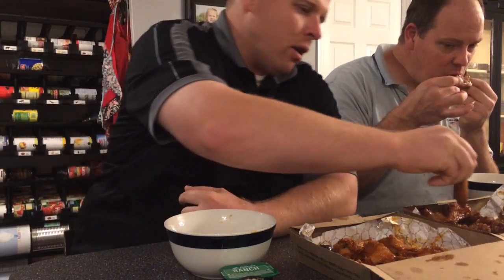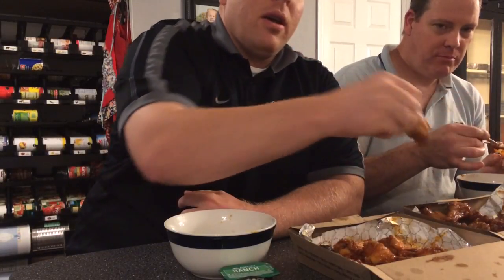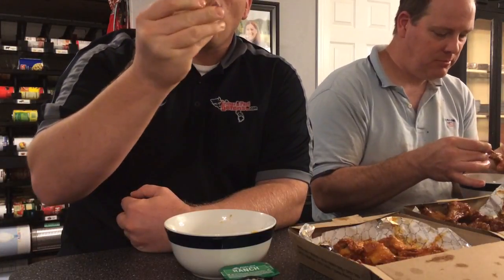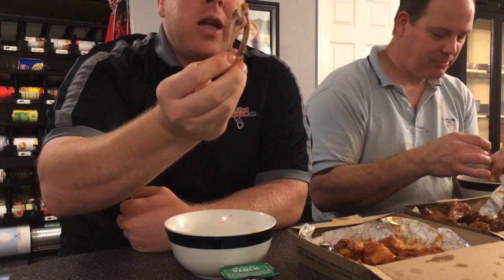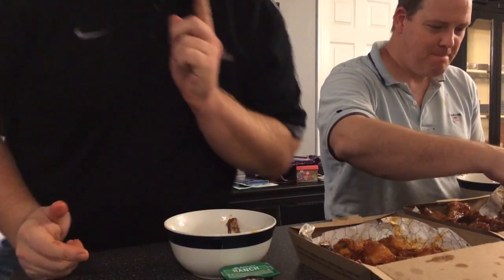Pinch that knuckle of the wing and then just push down. You break it free and you have a clean bone, all in one bite. That's how it's done, folks — thank me later.